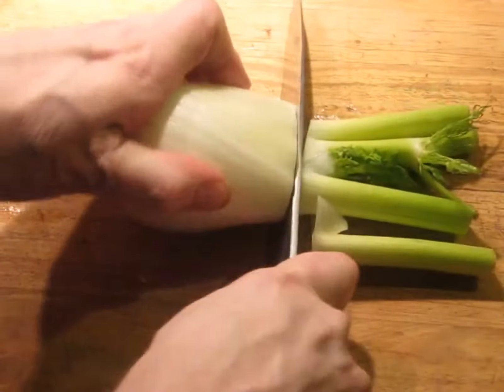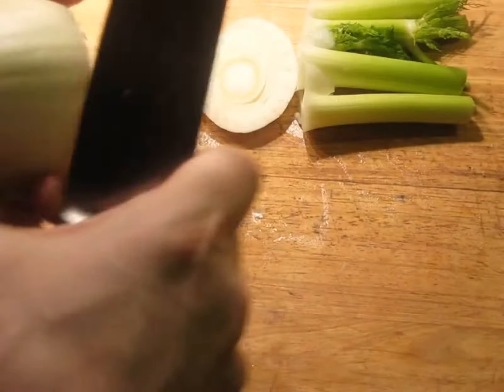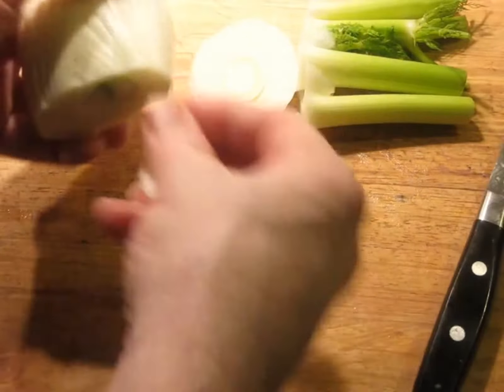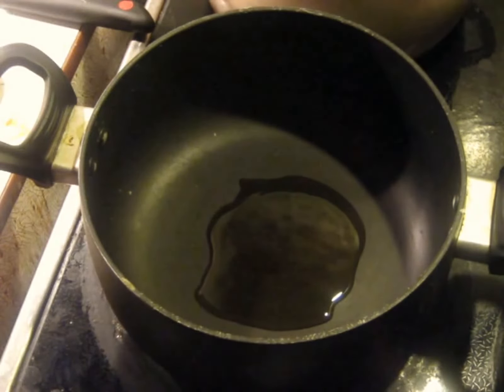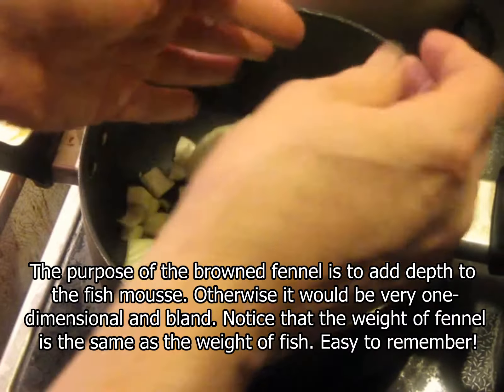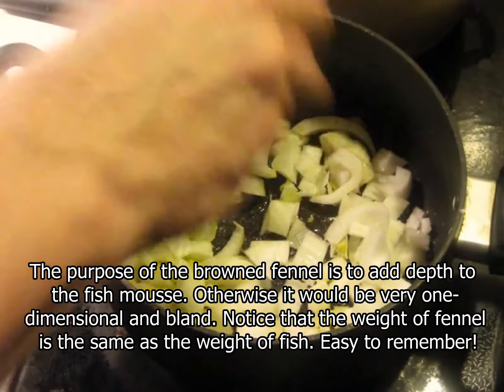The first step is to get the fennel cut up and cooked. This one is actually pretty clean overall, so I'm just going to go ahead and put it into a hot pan. I'm going to put a couple of tablespoons of olive oil — I'm actually using olive oil from Crete, a Greek island, and it's very spicy and peppery. Now putting the fennel in — it's 200 grams — and at least a little sprinkle of sugar to help it caramelize.